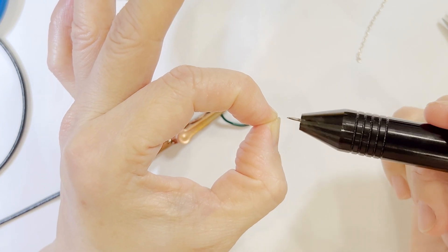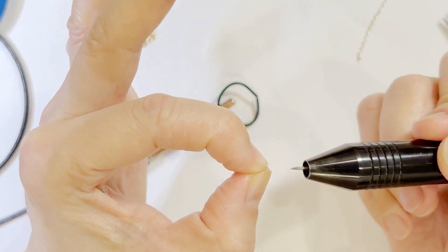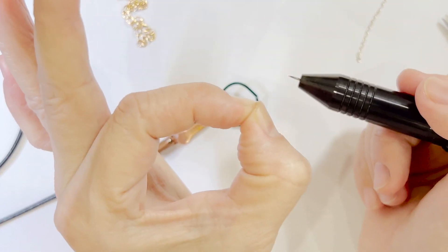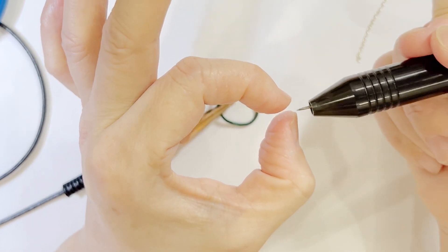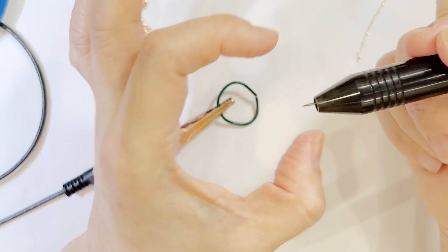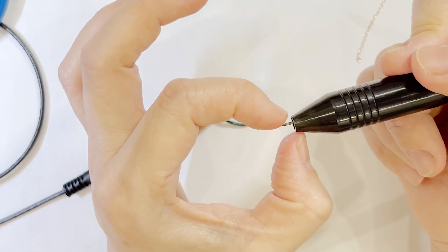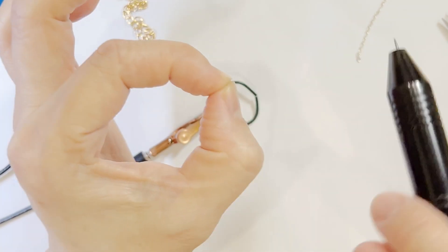When you weld on the spot it should work regardless of direction. However, your jump ring needs to be touching — if there is a gap and both sides touch the electrode, it will just blow up your jump ring. The gap will get bigger as the metal rolls backwards, and that happens very often.